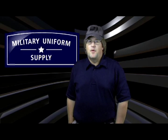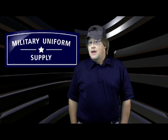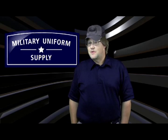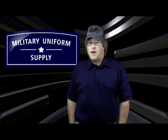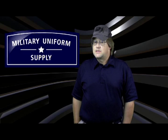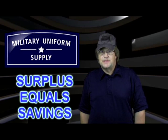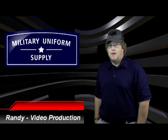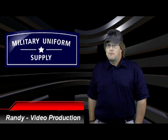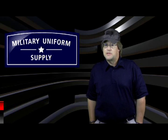At MilitaryUniformSupply.com, one of our goals is to seek out great government surplus deals and pass along the savings to our customers. Our procurement specialists are constantly on the lookout for brand new genuine U.S. government surplus items and we're ready to pass that savings on to you. I'm Randy, a member of the team here at MilitaryUniformSupply.com, and in this segment we'll take a closer look at the latest addition to our growing line of government surplus items.